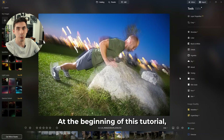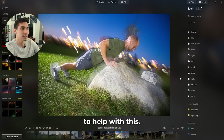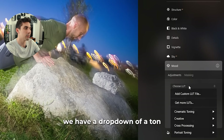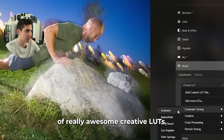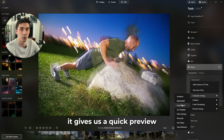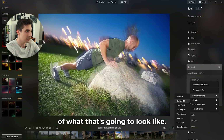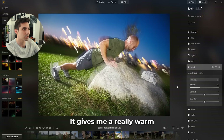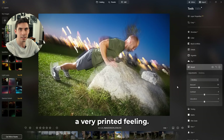At the beginning of this tutorial I mentioned that we're going to be doing a magazine style edit. To help with this I'm going to go into the mood tab, where we have a dropdown of a ton of really awesome creative LUTs. Hovering over them gives a quick preview of what each one looks like. I've decided that the smokey LUT is best for what we're going for here — it gives a really warm color palette while still matting out the highlights and shadows, which gives it a very printed feeling.